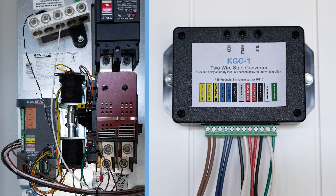Immediately upon utility return, all three LEDs will be on: utility, transfer, and generator. After transfer back to utility, the transfer LED will go out. After the generator cool-down timer has expired, the generator will turn off and the gen LED will go out. At that point, only the utility LED will remain.